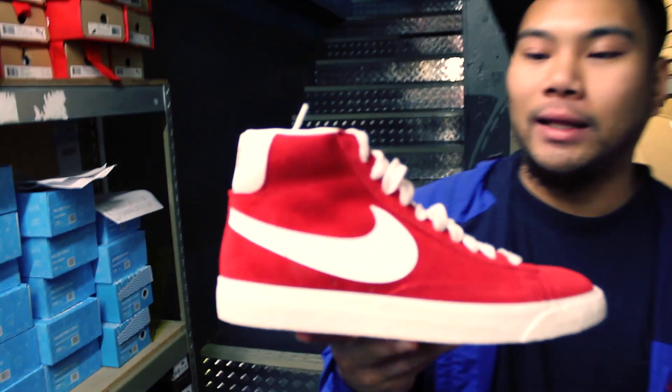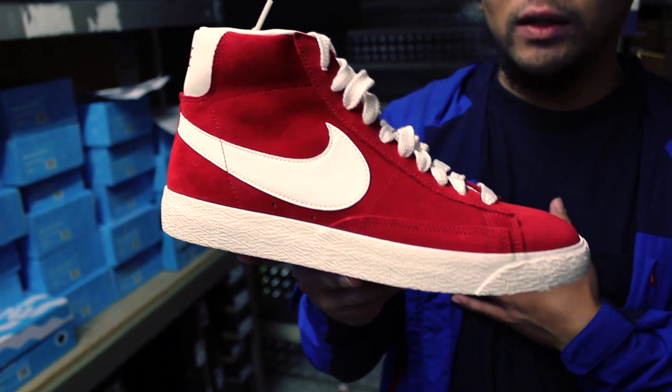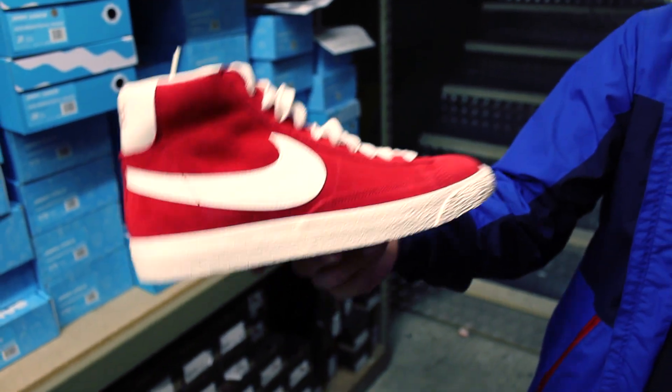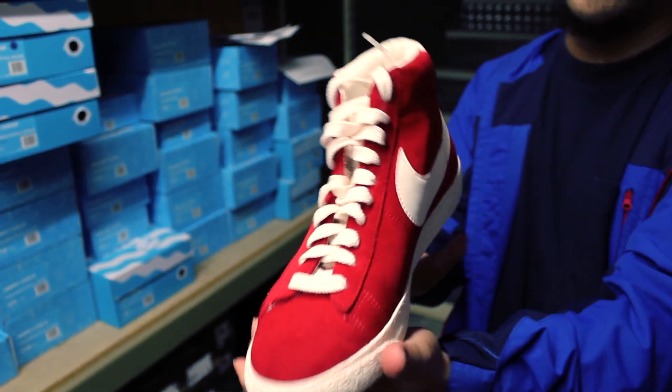If anything, I'm probably going to get these. I love red suede. Look how classic that is — you can't really go wrong with that. It's really fresh. 90 bucks, can't get mad at all.